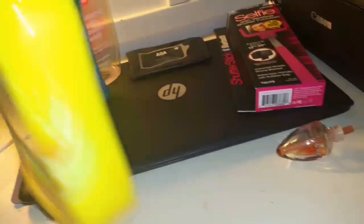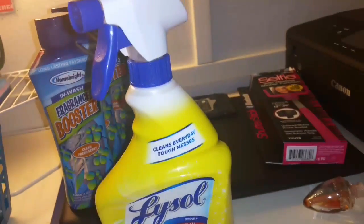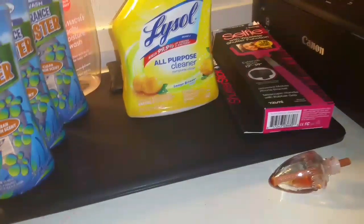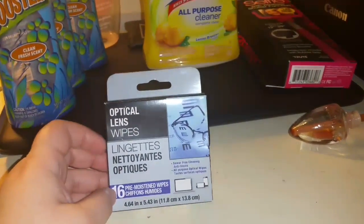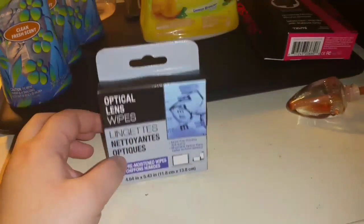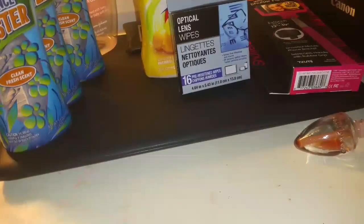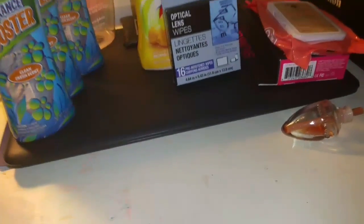Went through a Lysol all-purpose cleaner in the lemon breeze scent. I really love lemon scents to clean — I would repurchase that. These are the optical lens wipes from Dollar Tree, another thing I told you guys I would let you know about. We still actually have a few more left but I wanted to let you know, definitely worth a dollar, highly recommend.